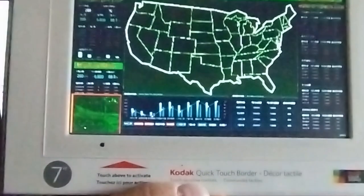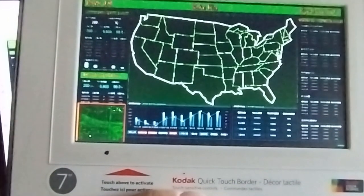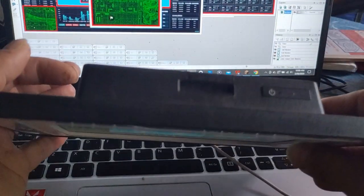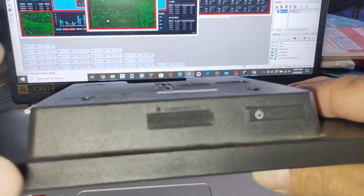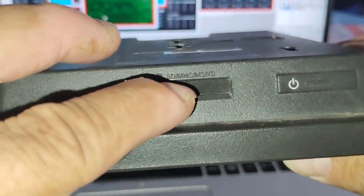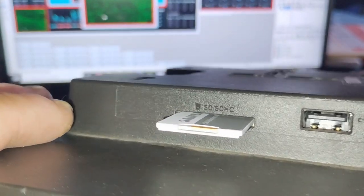There's a small section around the frame that is touch sensitive. It also has two SD card slots and a USB slot. I think I'm gonna move the SD card into this one — it doesn't stick out as much as the one on the side. This is just a small 32 gig SD card so it should hold plenty of pictures.